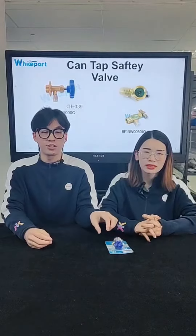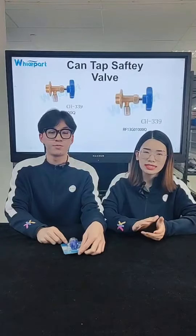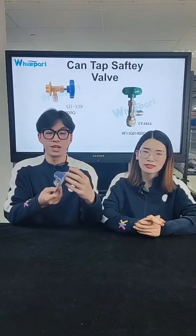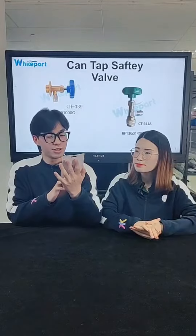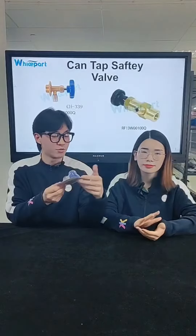Let's start with the next item — our valves. I want to show you this can tap safety valve first. You can see it also has an individual package. I have a question: what's the advantage of this one?